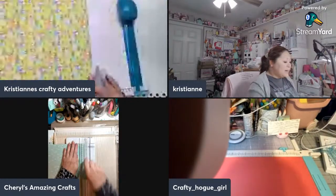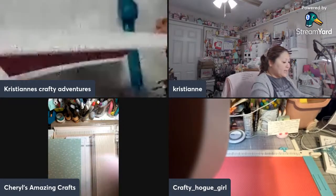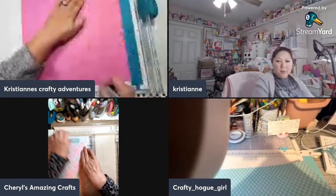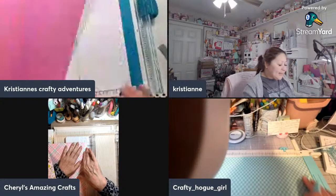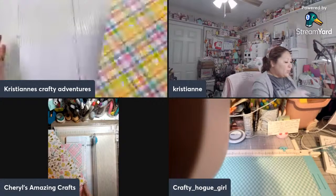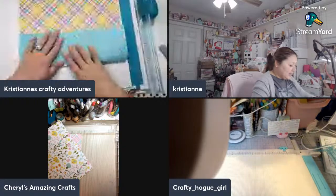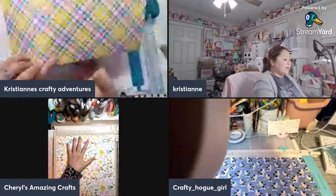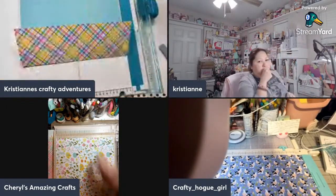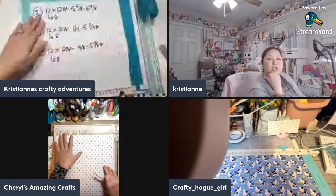Score on all of them in the right orientation — it'll be easier. Some papers without any orientation, there's no top or bottom, so it's whatever side. Now that we've scored all of them, this is what it's going to look like. This is your outside right here, and this is what's going to be the inside.